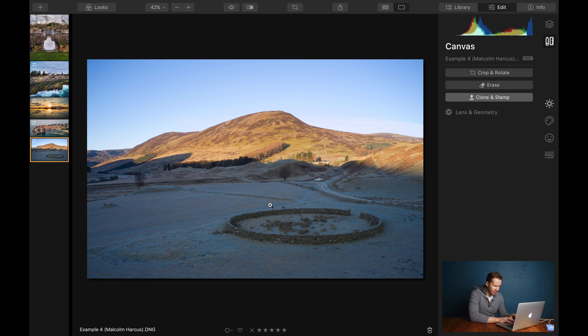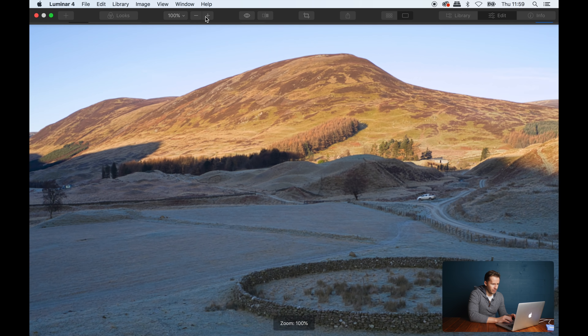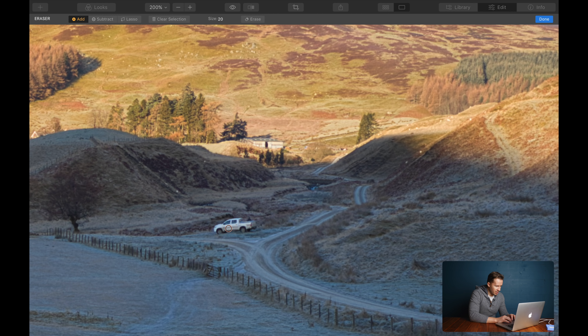Let's do a fairly extreme test here by trying to get rid of this little car — which should be easy — and then let's get rid of this big stone circular wall and we'll use the Erase tool. Let's zoom all the way in and I'm just going to use the paintbrush here to paint over the car instead of using a lasso mask. There we go — click Erase. Magical, done. Bish bash bosh — before, after — car is gone. It's as easy as that. I love this stuff, it always takes me by surprise.